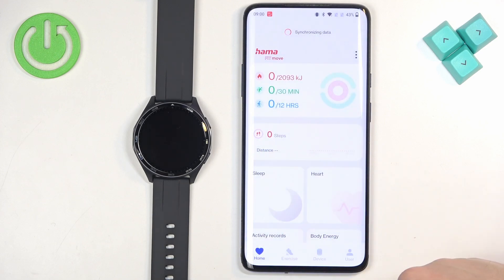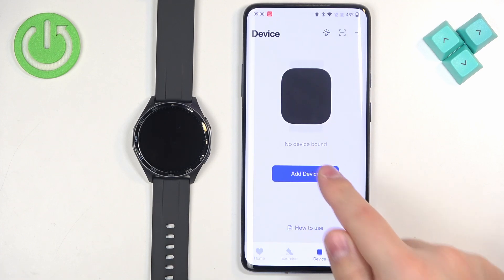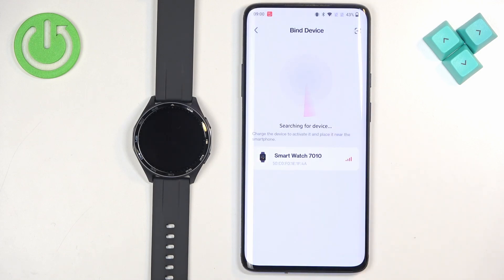Tap OK and now you should see the home page. Once on the home page, tap on the device icon, then tap on Add Device. Allow the required permission for location, then allow the permission for nearby devices. The app should start searching for nearby devices — once it detects your 7010 watch, tap on it to select it.